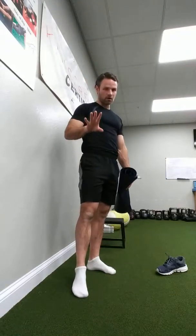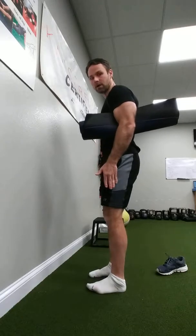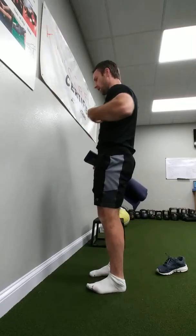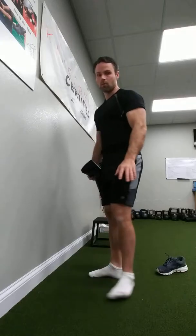Along the same lines of what we talked about before, we want to be able to find our abs and hamstrings. Those are the things that are going to help shift our body into our heels a little bit more and line us up so we have our head in line with our ribcage, in line with our pelvis, in line with our heels. I don't expect you to think about this all day — that's impossible. But when you start to feel your back or pain in your knees, this is going to be your go-to thing to get back into alignment and alleviate that pain.